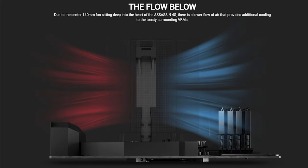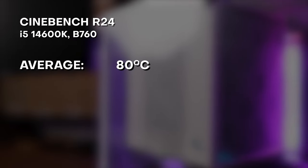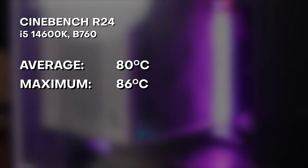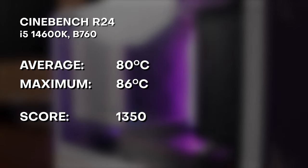For testing, we tested it with a 14600K CPU and a B760 motherboard in an open test bench setting. Ambient temperature was around 25 to 26 degrees. At Cinebench R24 with the 14600K pegged at 100% usage, it averages around 79 to 80 degrees and maxes out at 86 degrees, scoring 1350.